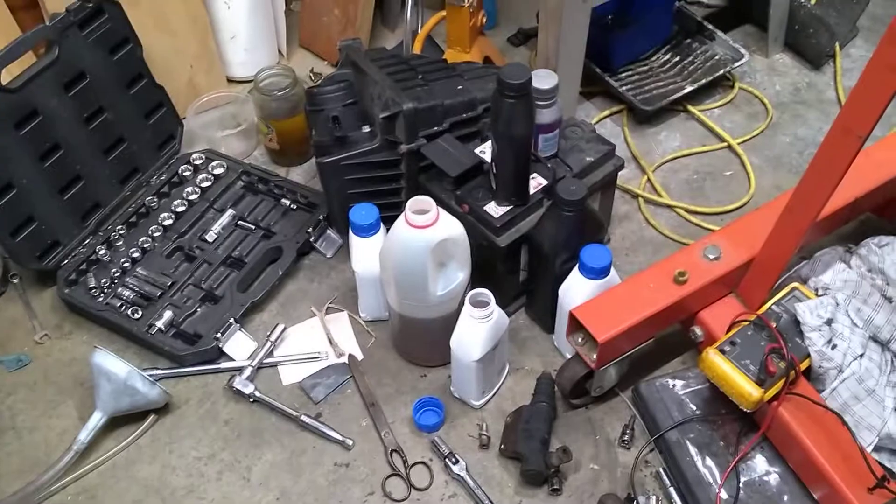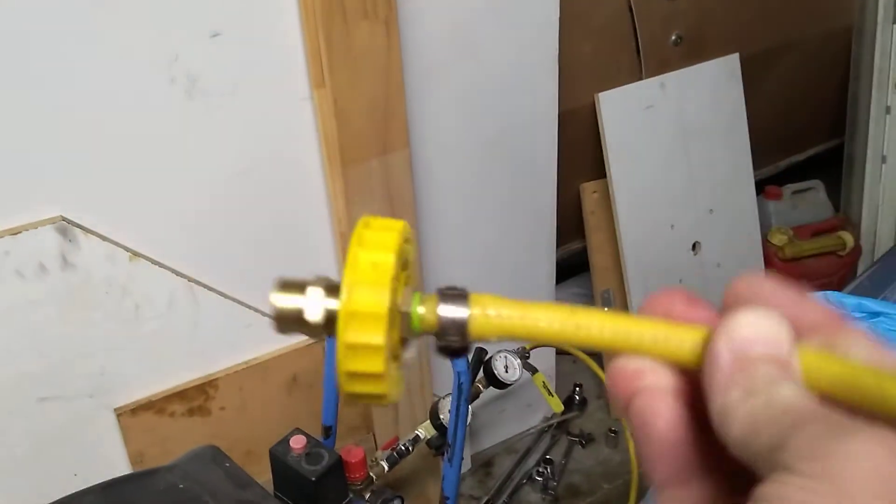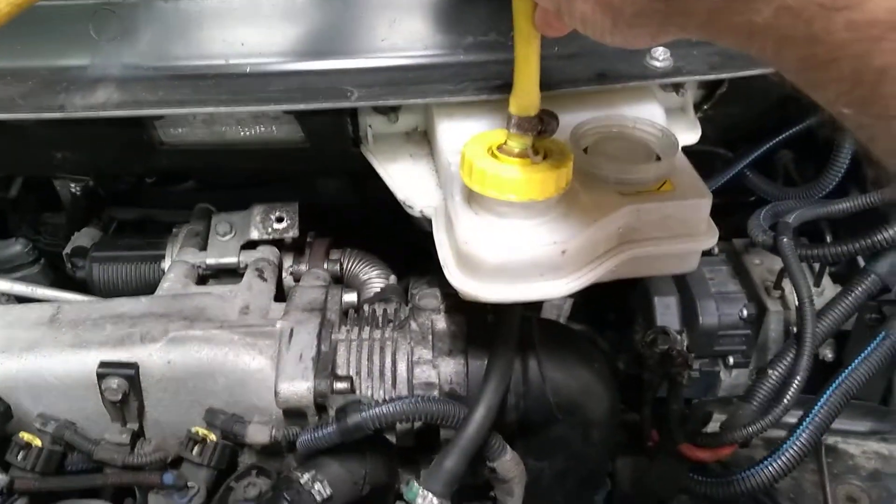I've probably put about two litres of brake fluid through the system and the clutch pedal is still not working. I even made up a compressed air cap for the reservoir to try and force fluid through the system and get rid of the air.